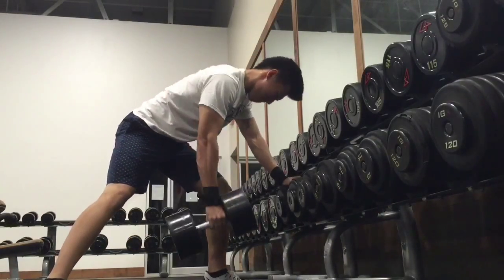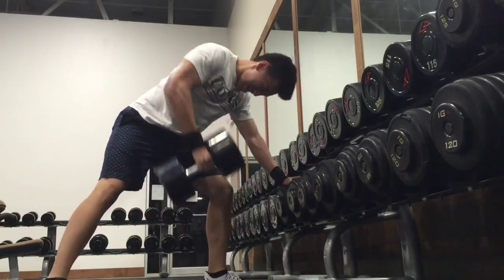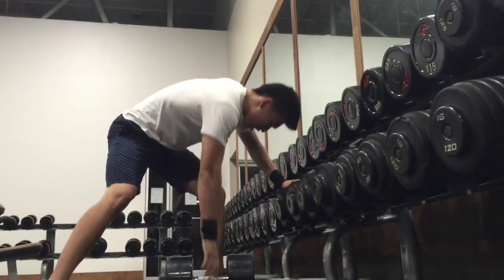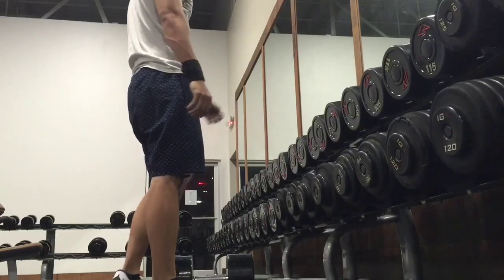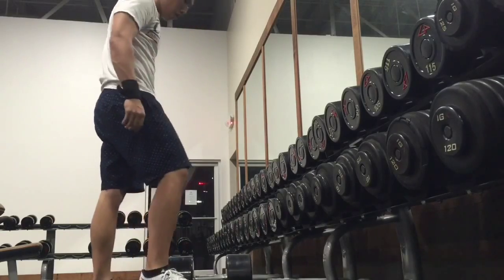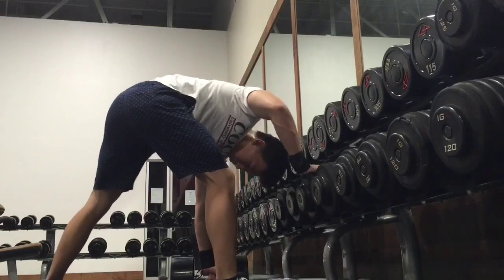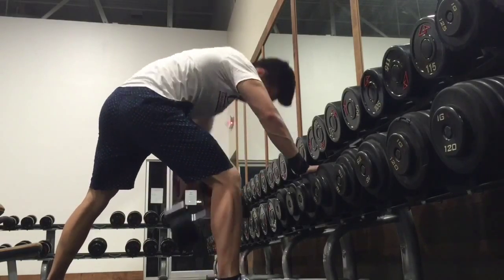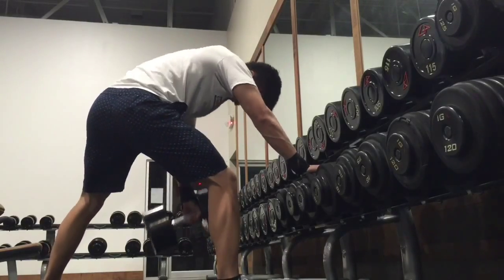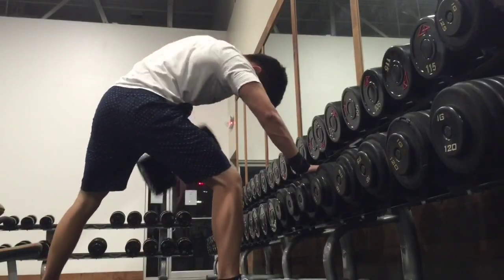Next up, moved on to some dumbbell rows with the hundreds. These felt good, good speed, felt pretty light. I usually go at least a hundred pounds on these because I consider it one of my stronger lifts and I just get the most out of it at a hundred pounds.